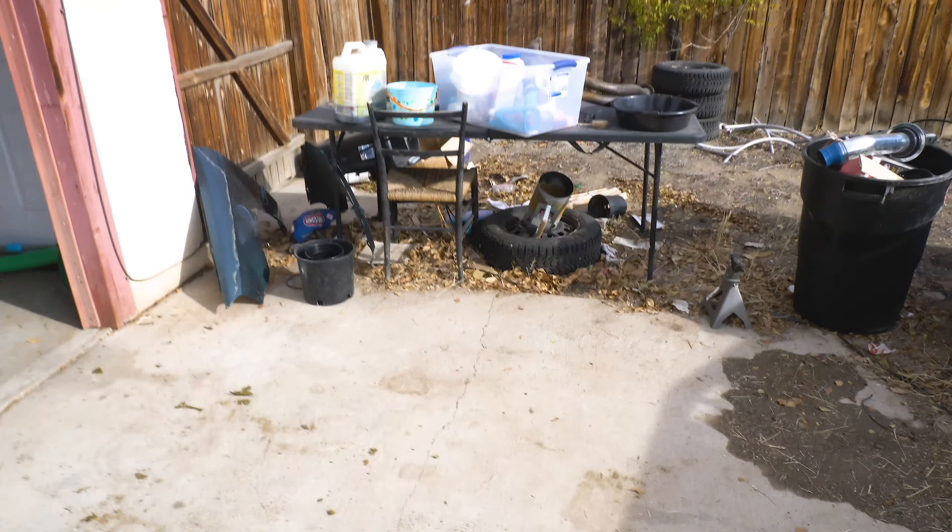I'm gonna get those boxes chopped up and ready to get recycled, get that cat litter container full of oil out of here. I'm just gonna get this cleaned up and check back in as soon as I'm done... 2,000 years later.